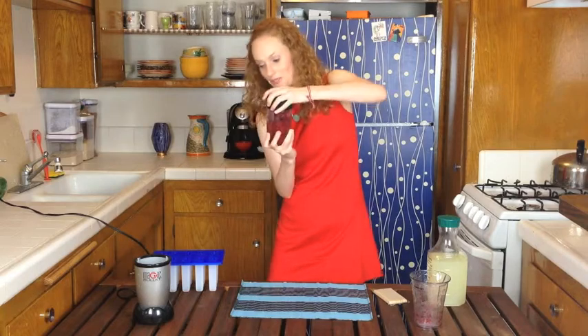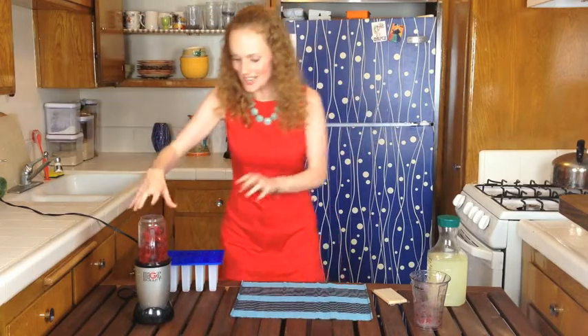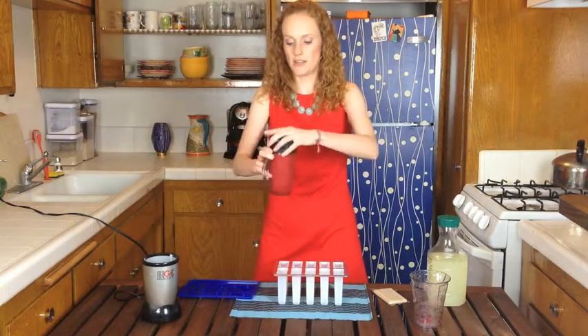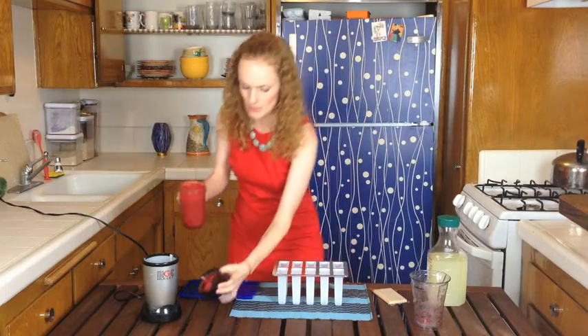This blender is so cool. I got it on one of those TV commercial things — buy this and you'll get free shipping and handling. It's the Magic Bullet and I love it. My strawberry raspberry mix is pureed and I'm going to put this back into the Magic Bullet cup.